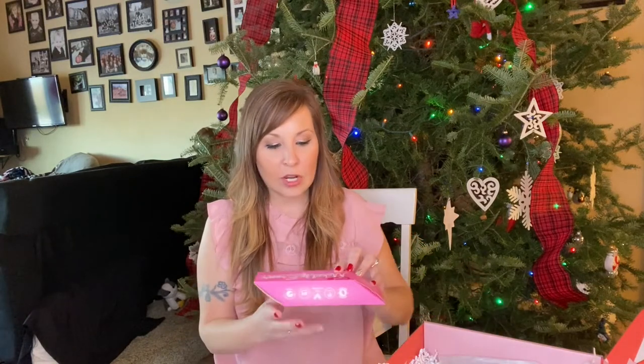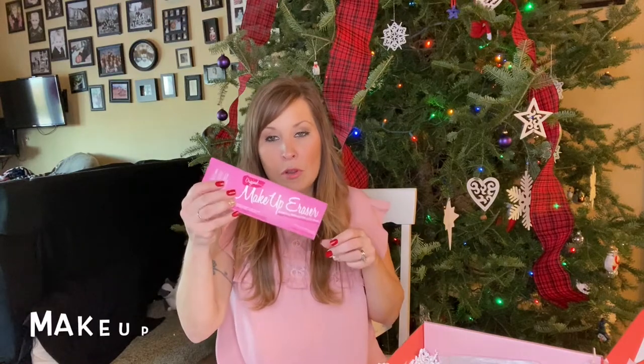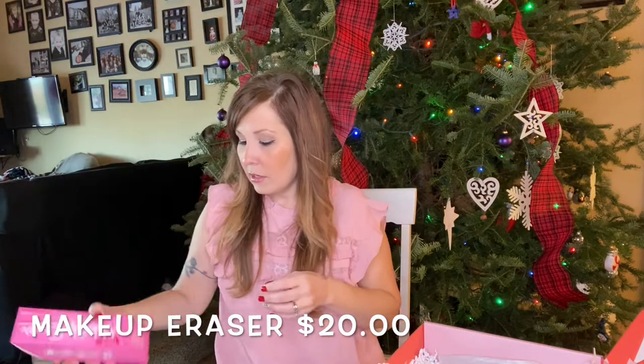I've seen this on some other FabFitFun videos and it's new to me — it is a makeup eraser that erases all makeup with just water. If you guys are familiar with those facial washcloths that help erase your makeup, this is similar and I'm really excited to try it because I know those washcloths worked really, really well. This product alone is $20.